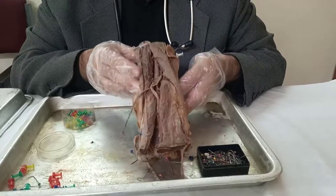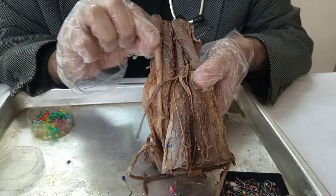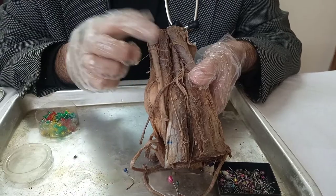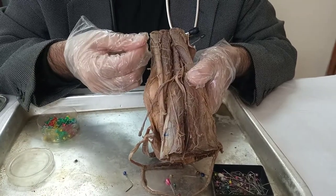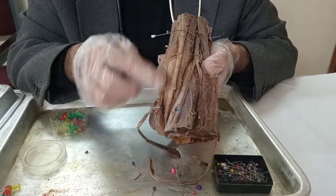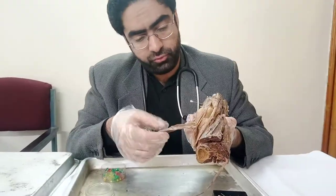Rotating it even further back, here I can see the hamstring muscles. Here you can see a very thick cord-like tendon and below it a fleshy belly-like muscle. The one on top is the semitendinosus, while the one below it is the semimembranosus. These two muscles over here, let's use a green pin to mark them — they are located on the medial aspect: semitendinosus and semimembranosus below. Also remember that the semitendinosus forms part of the pes anserinus, the three muscles which insert on the medial aspect of the tibia — with it you also have the gracilis and the sartorius.